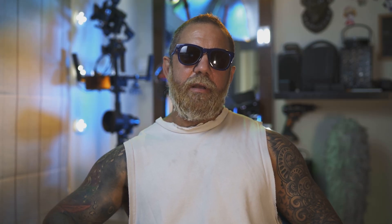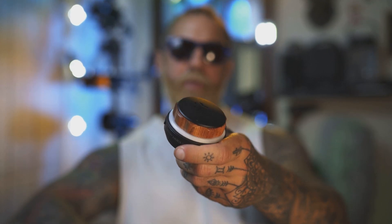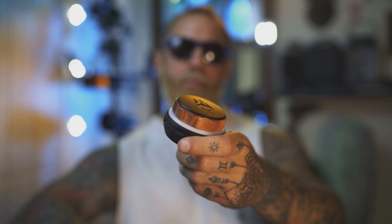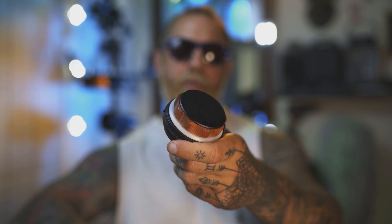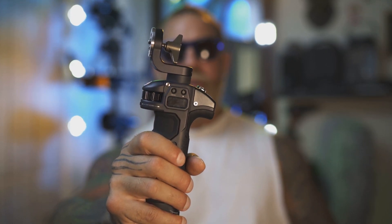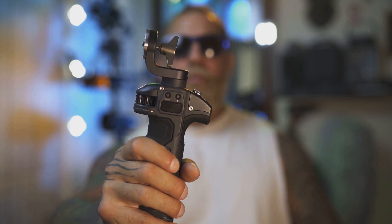One important detail: this is the handlebar from Nucleus Nano and this is the control wheel from Nucleus Nano. If you're using the Nano motor with this control wheel, you do not get any speed adjustment options. However, you can use this handlebar with the Nano motor, in which case you can use the speed adjustment options. What that means is Tilta has deliberately disabled these options for the control wheel of the Nano, thus forcing you to buy the more expensive product.